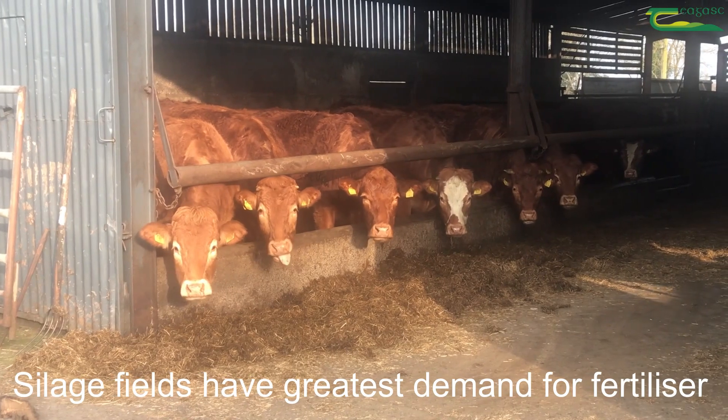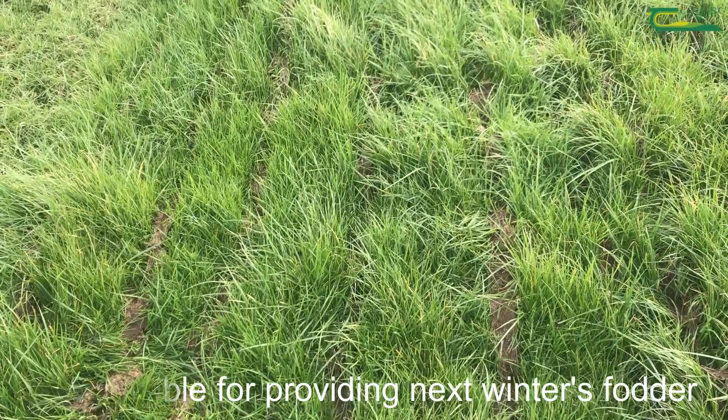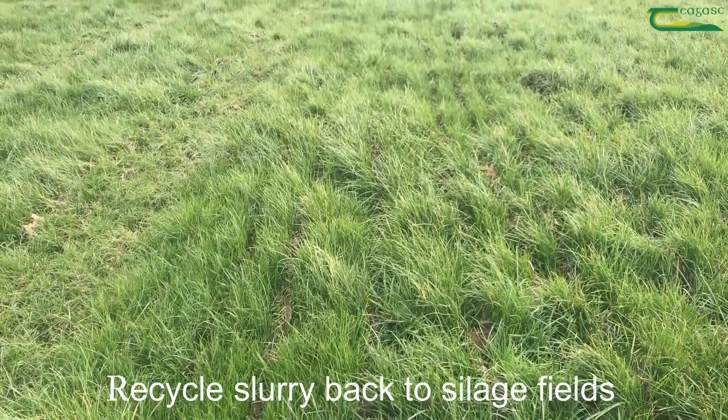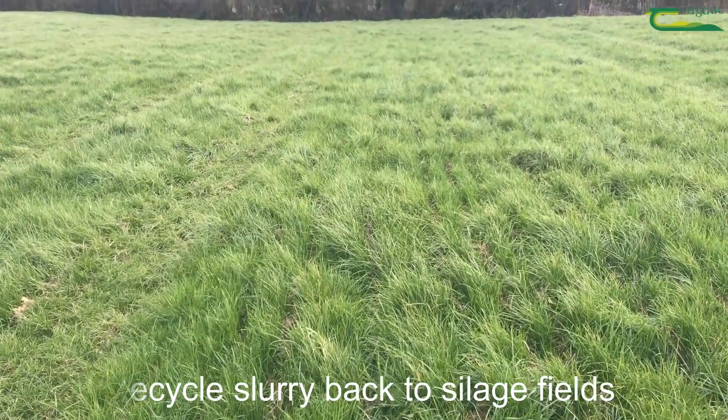Silage fields have the greatest demand for fertiliser but are responsible for providing next winter's fodder, so must be given priority. Recycle the slurry back to your silage fields.